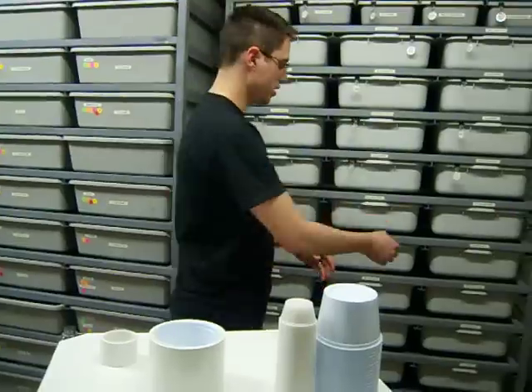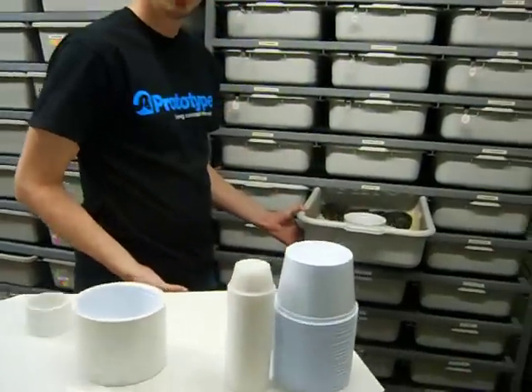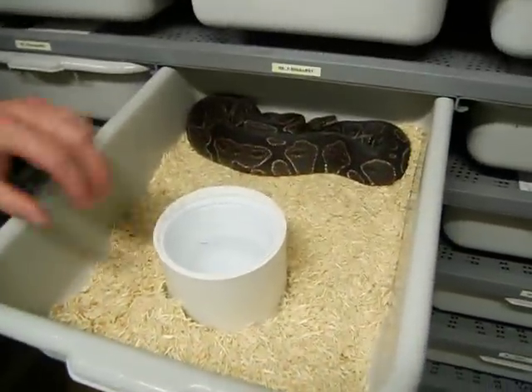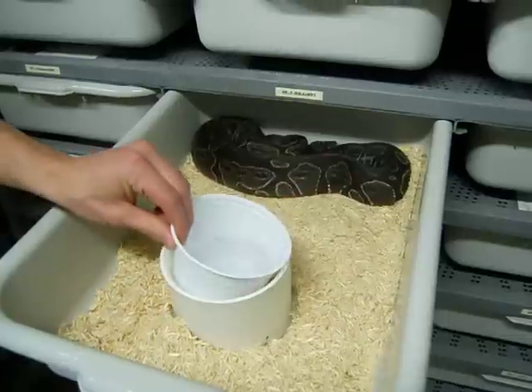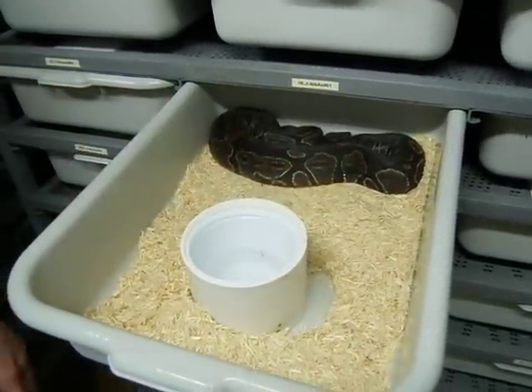I'll show you one of my older tubs and how I have that set up. This is a black xanthic ball python female. You see here I have the 4-inch coupler with the 4-inch Fabri-Cal cup down inside — it's a great solution.